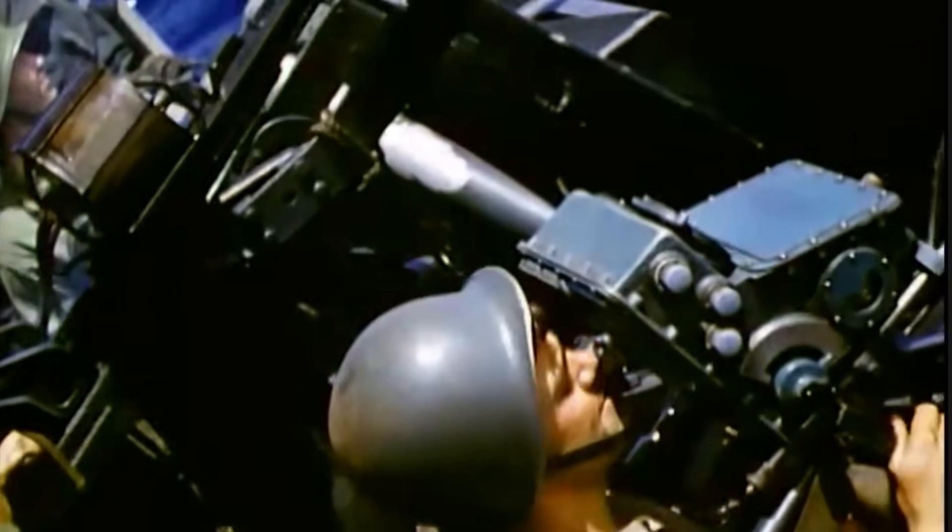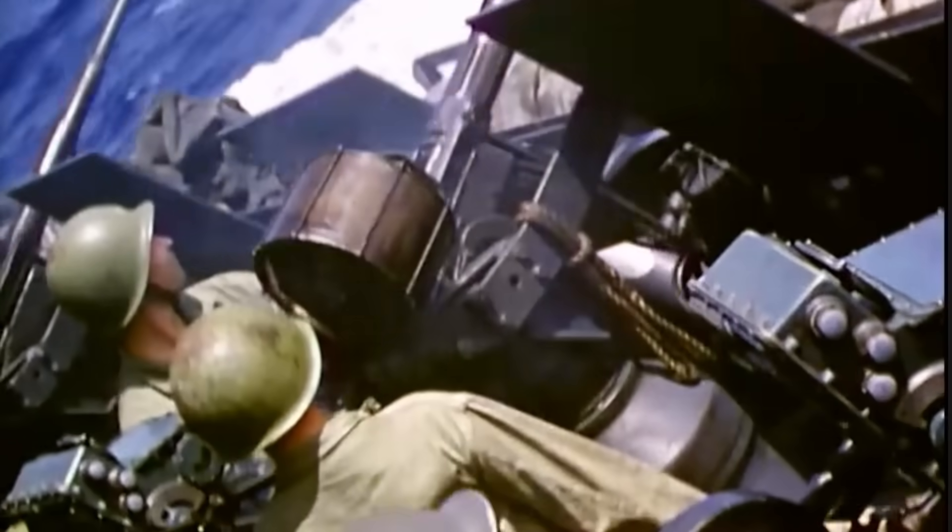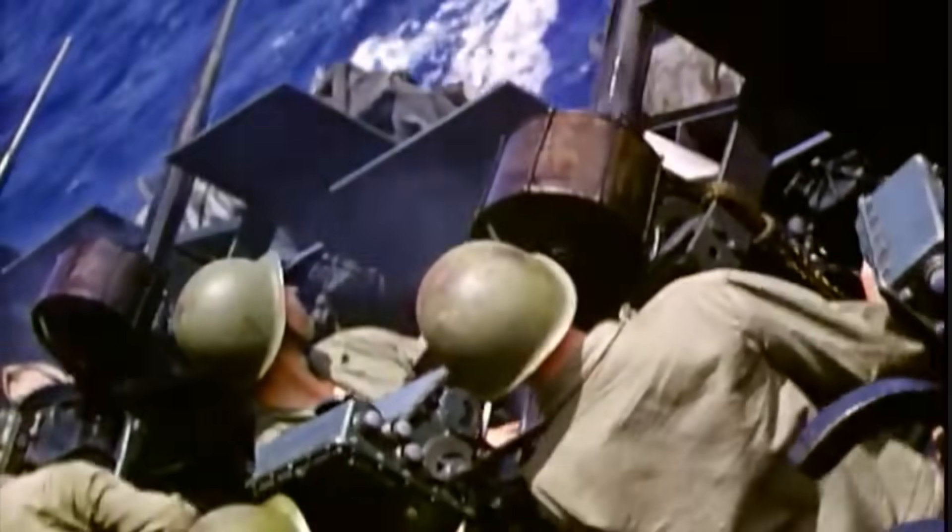The intent of this video is to review the Mark 14 gun sight's features, how to use it, operational tips, how it was coupled with the Mark 51 director, and its combat effectiveness.